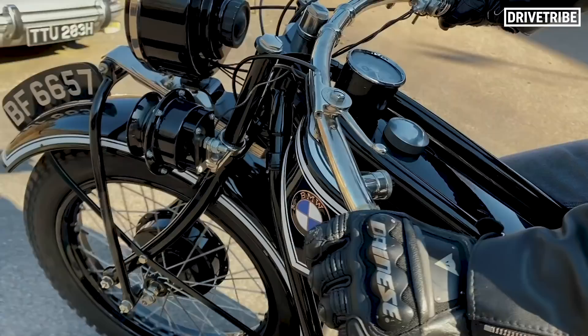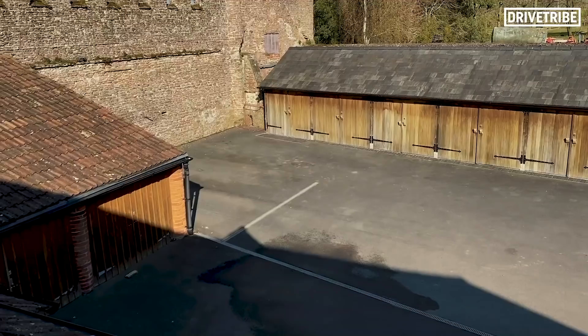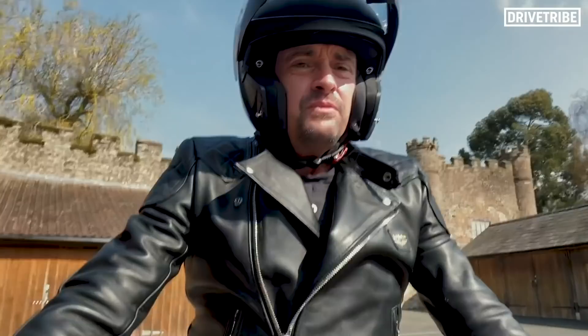Right, here I am again, risking my life — look at this — risking my life for the sake of a video about a bike. The Sunbeam was built as a gentleman's sporting motorcycle; this is built as a tourer, which is what I'm using it for.